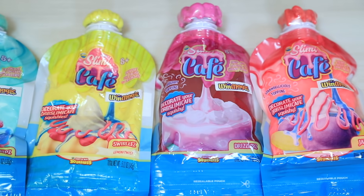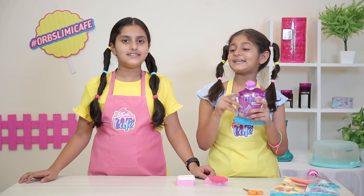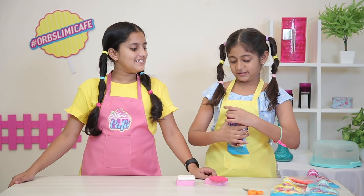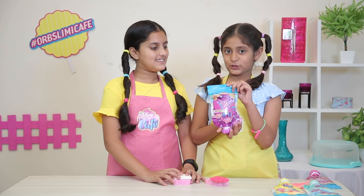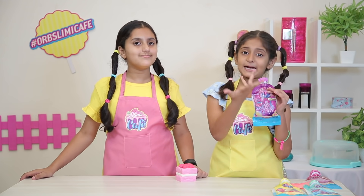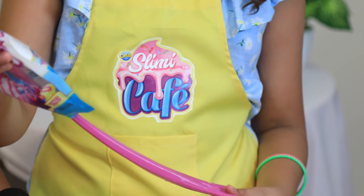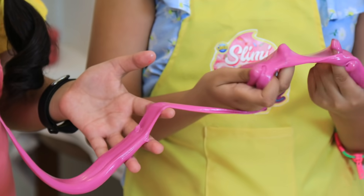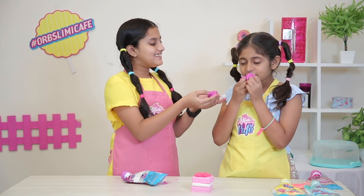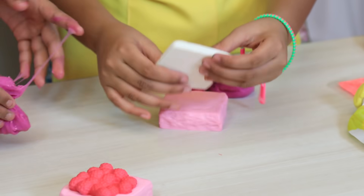Let's decorate it with different slime toppings. So we will decorate it with jammies, and this is blue bellicious topping. Let's open it — there is a cap here, but we will open it from below. Use scissors with pair and supervision. First of all, we will put jammies. This is blue bellicious topping. Let's fill it with more and put you on top. We have to add some kind of powder, and now we have to put that on top.